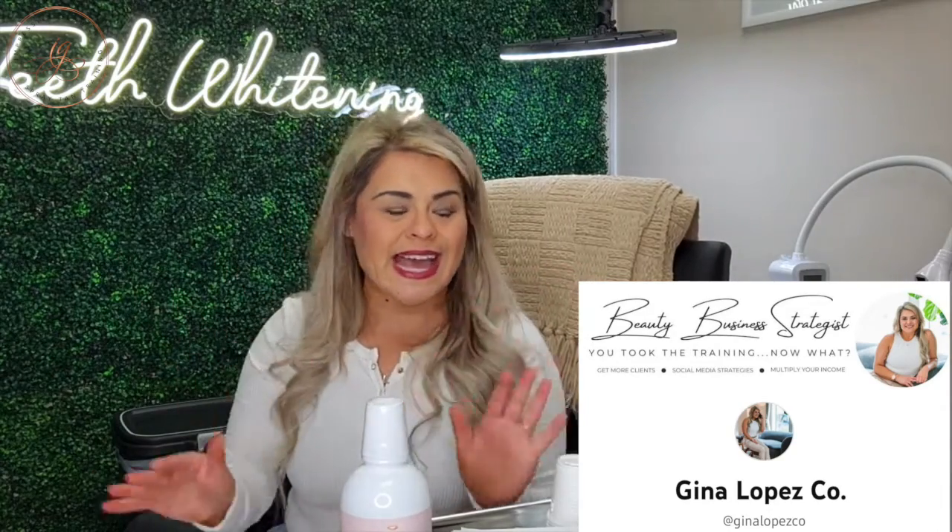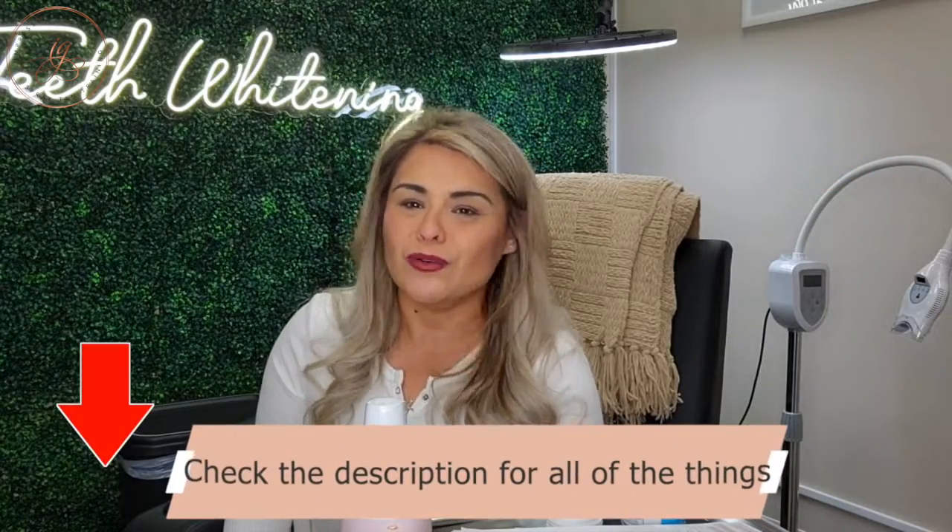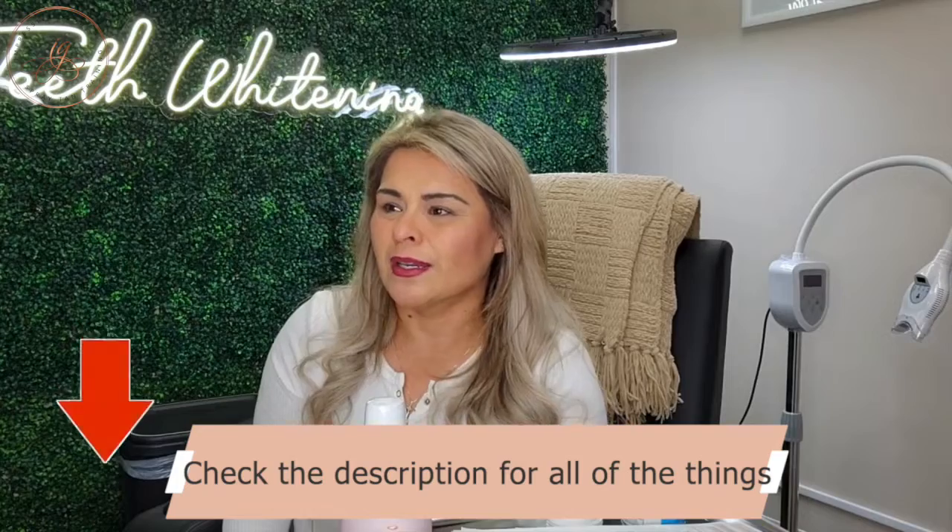If you are liking all of my business content, I'm actually starting a whole brand new page — Gina Lopez Co on YouTube, Instagram, TikTok, Pinterest, and probably Facebook — for all things beauty business related topics, how to grow your business for every beauty business industry: lashes, makeup artists, body sculptors. I want to help as many women as I can in the beauty industry really understand that after you take these certification programs, then what do you do? That's what I'm helping you do over at Gina Lopez Co. Make sure you follow me, subscribe, do all the things — because once you find me on one page, I'm going to be all over your FYPs and your feeds and your homepages. See you guys in the next video, bye!